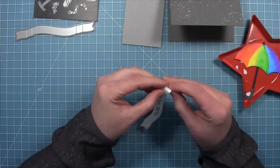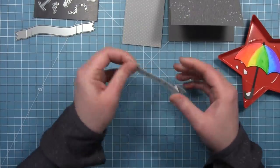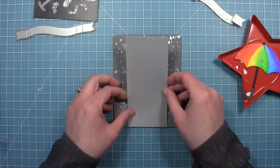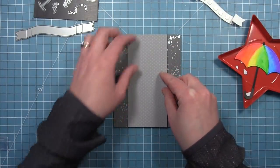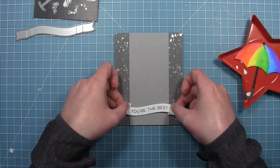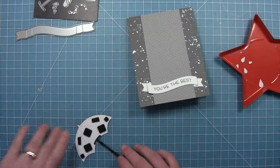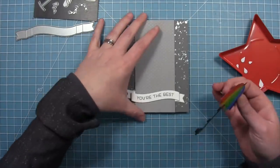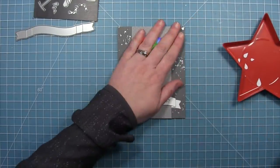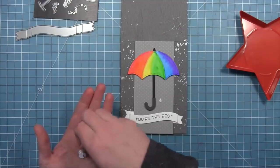Then we fold along the score lines that the die creates — fold back along that first score line and then towards yourself on the other, creating this really cool folded banner. We add a bunch of foam squares to the inside part of the banner, then layer on the gray pattern paper piece right towards the middle of the card. Then take the whole banner and layer that on top of the pattern paper. We add foam squares to the back of the umbrella and layer that onto the card — I love the nice pop those foam squares add. Then we take those glittered raindrops cut earlier and layer those coming from under the umbrella, which looks super cute.